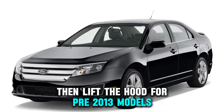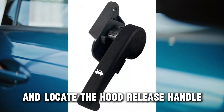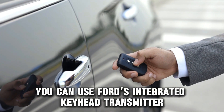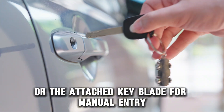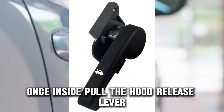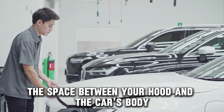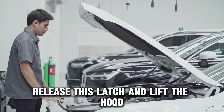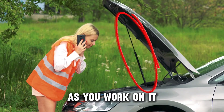For pre-2013 models, open the driver's side door and locate the hood release handle next to the steering column. You can use Ford's integrated key head transmitter (IKT) to open the door remotely, or the attached key blade for manual entry. Once inside, pull the hood release lever, then exit your vehicle. Go to the front and slide your hand in the space between your hood and the car's body to find the auxiliary latch. Release this latch and lift the hood. Use the prop rod to support your Fusion's hood as you work on it.